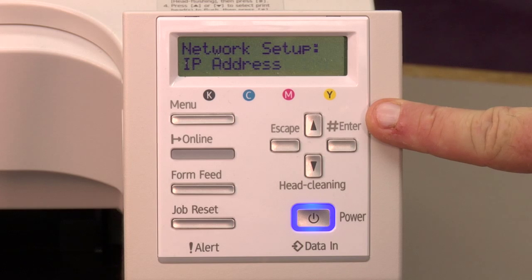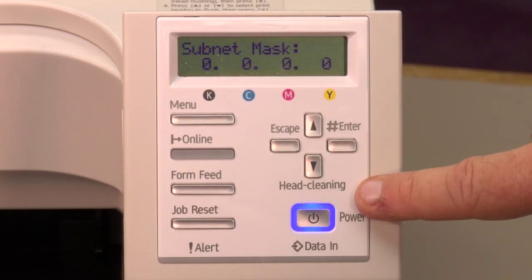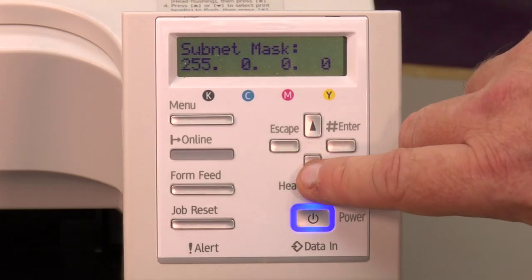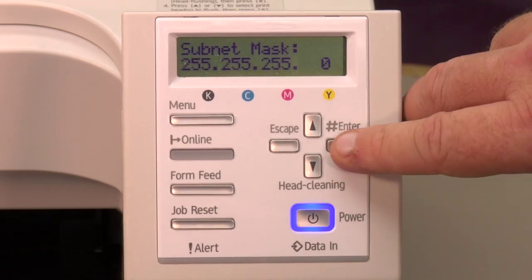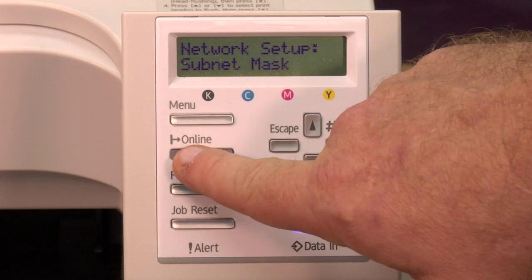Once you finish the last number, hit the enter key, and then arrow down to subnet mask and hit enter. We want to set the subnet mask to 255, hit enter, 255, 255, 0. Once we have that set, we hit the enter key, and then we hit the online key.